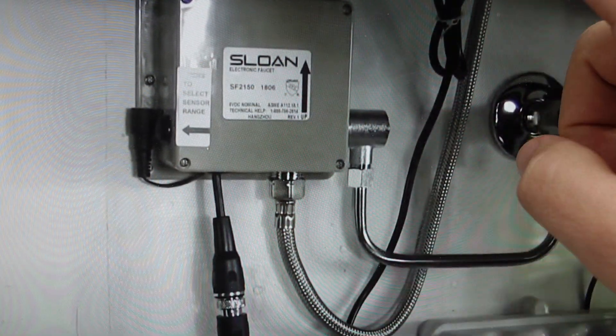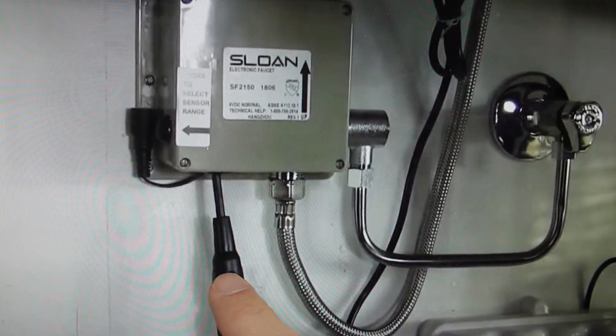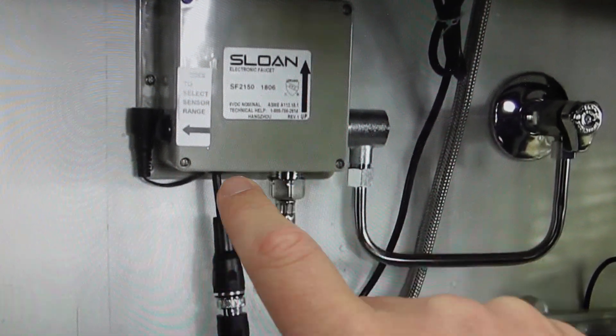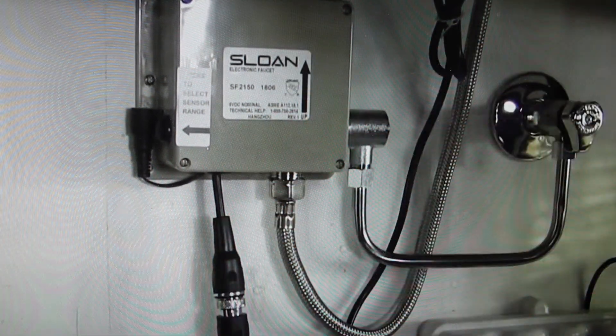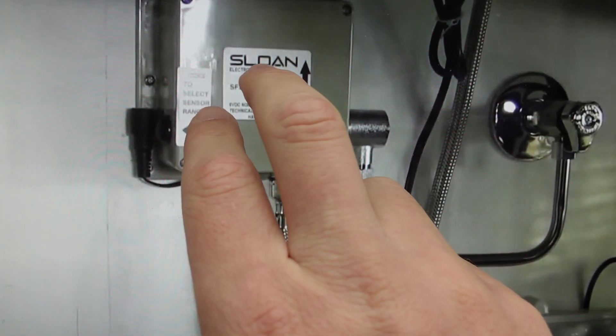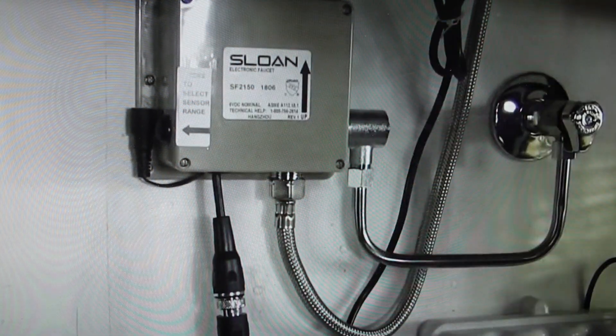The best thing is if you have another sink with a sensor, just go ahead and plug it into the one that's not working — into the control module on the faucet that's not working. Basically that'll tell you. If it's still not working with a sensor that you know is good, then you just need to replace the control module. And if it starts working, then you'll know it's actually the sensor that needs to be replaced.